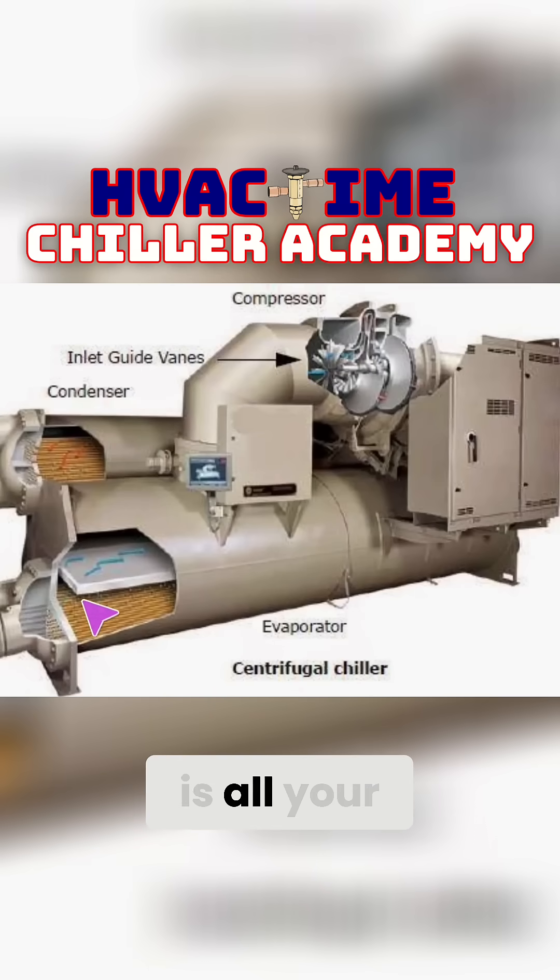What that means is all your refrigerant just sits inside the bottom of this barrel. The refrigerant is pushed into the bottom port — on the back side of this evaporator there is a port with a flash plate coming in that is feeding refrigerant into the bottom of the barrel.